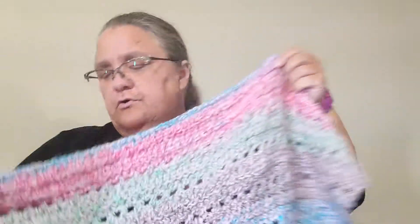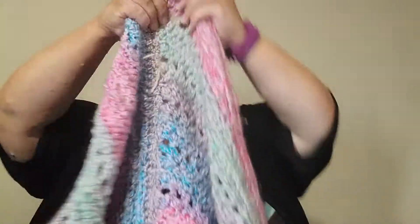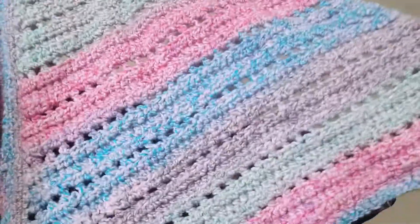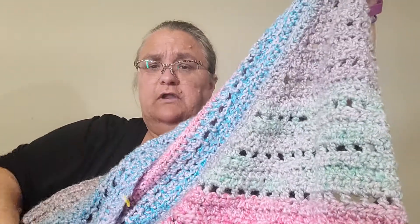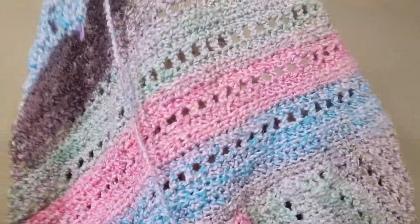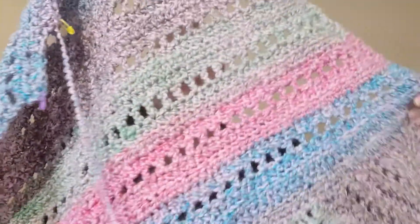Another WIP I have is a Mary Maxim pattern — I don't remember the name of it — but it's for a throw. It basically works in connected triangles, kind of like a connect-as-you-go. You do a single crochet row along the back to get back to the bottom of the triangle, then you work your second triangle into the side of the first one until you get to the end.